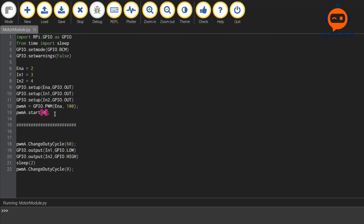To run the motor we change the duty cycle — we send a value of 60, so the speed will be 60%. Then we set input 1 low and input 2 high for direction. We delay for two seconds and then set the duty cycle back to zero. As you can hear, the motor starts working for two seconds and then stops. This is good for testing, but we are going to create a more generic module.